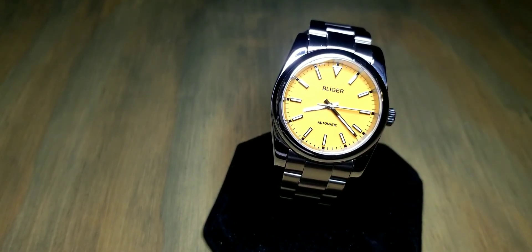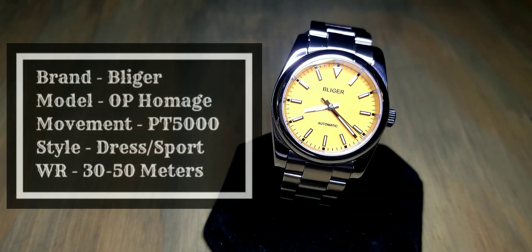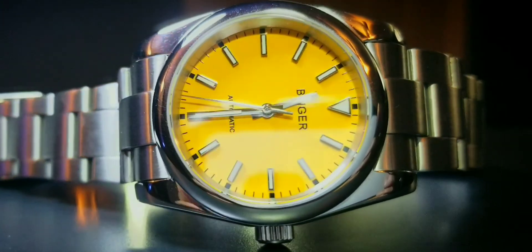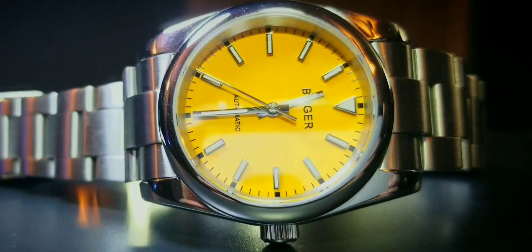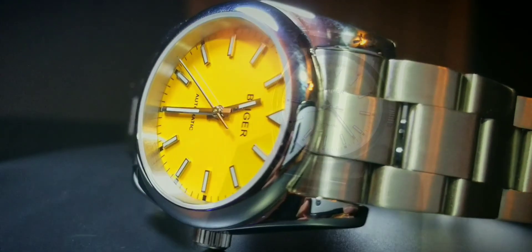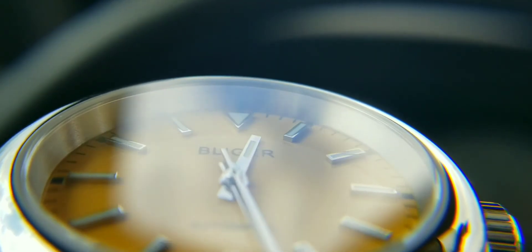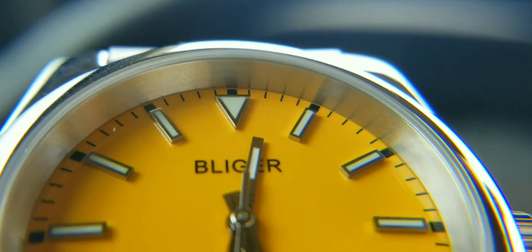As far as basic information, the brand is Bleager. There is no specific model number from this company, but it is an Oyster Perpetual homage — closest to the discontinued 39mm Oyster Perpetual. The movement is a PT 5000, which is a clone of a Swiss movement that Rolex used to use. The style is dress/sport and the water resistance is 30 to 50 meters.